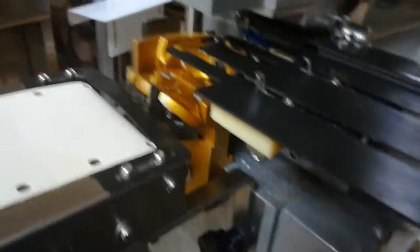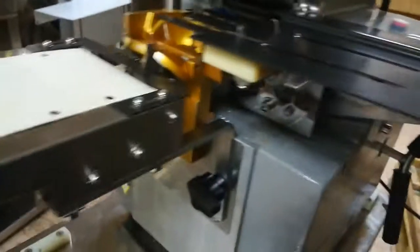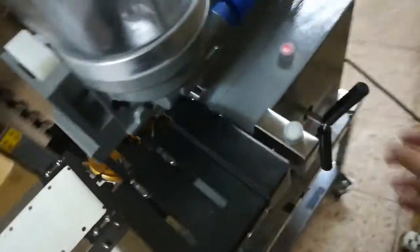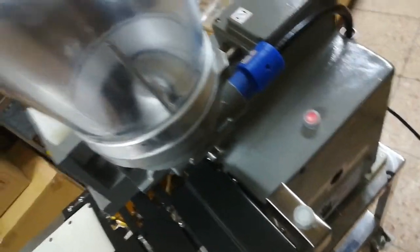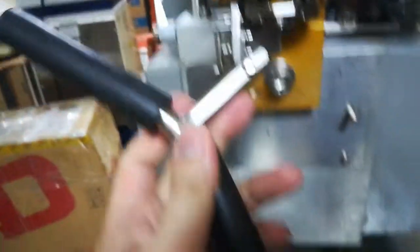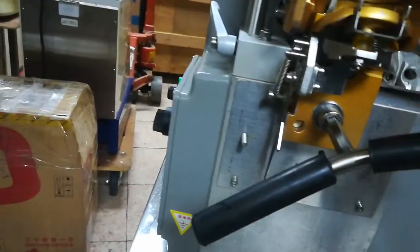The dumbling is okay. You can use the manual control, manual operation. This handle is also for taking off the mode.